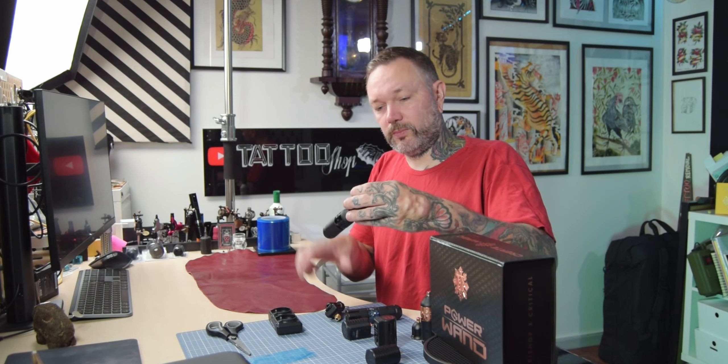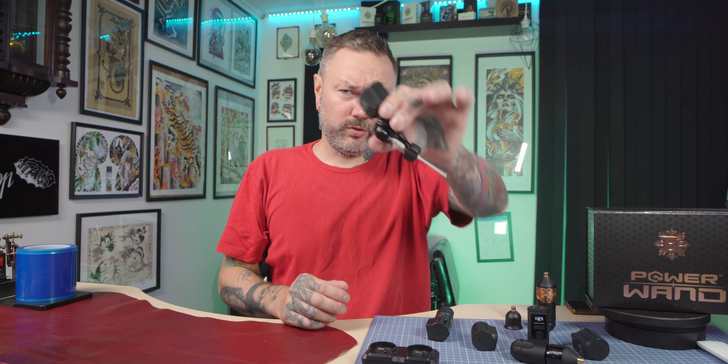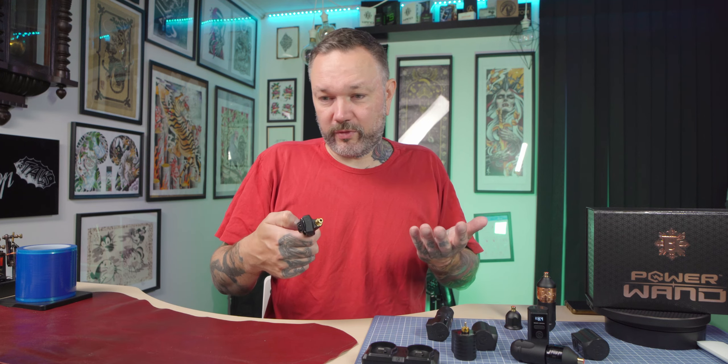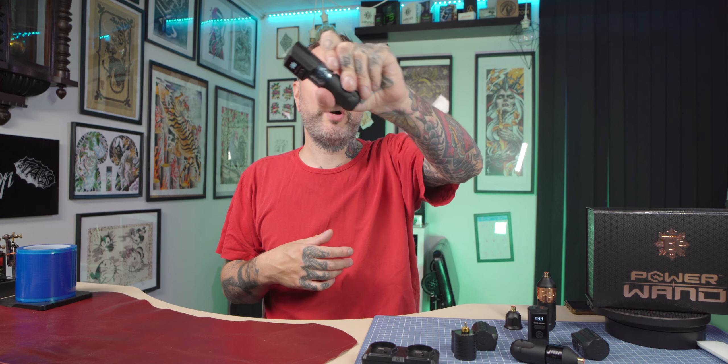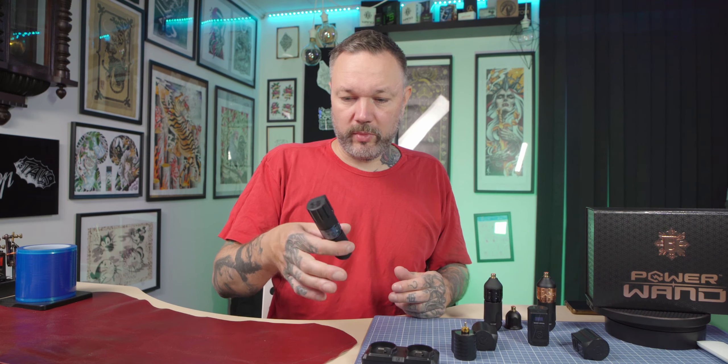Before using this machine for that type of work I was using an injector. I stopped using it when I got all these wireless tattoo machines, but then the Critical Shorty battery brought a second life to my injector because it's so light you barely feel it. I was using that setup with the grip for thinner lines — it has a 3.5 millimeter stroke. I see it as my worst investment in tattoo machines because many people said they use it for everything, but for me it only worked for thinner lines. Now since I have this, it's so much more comfortable to use and wrap, plus I have the nice Bishop trio which looks nice in a drawer.